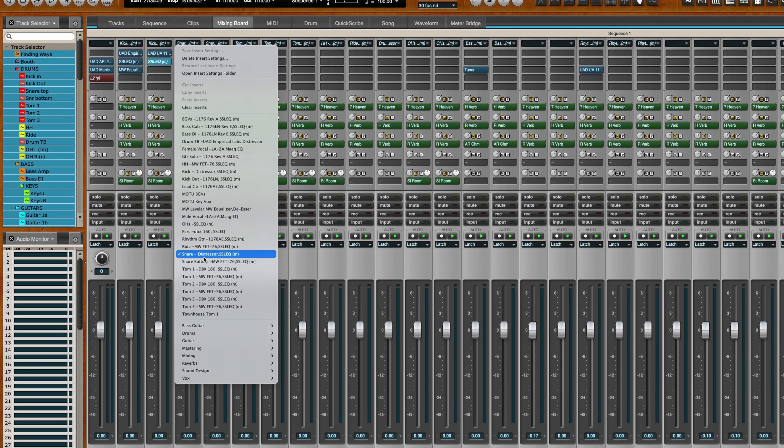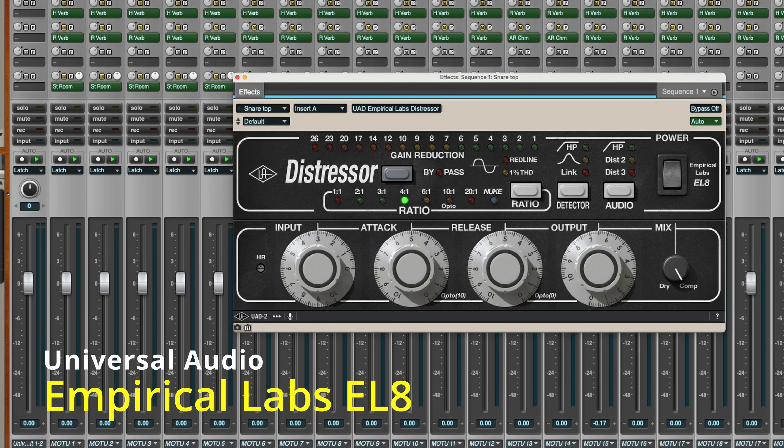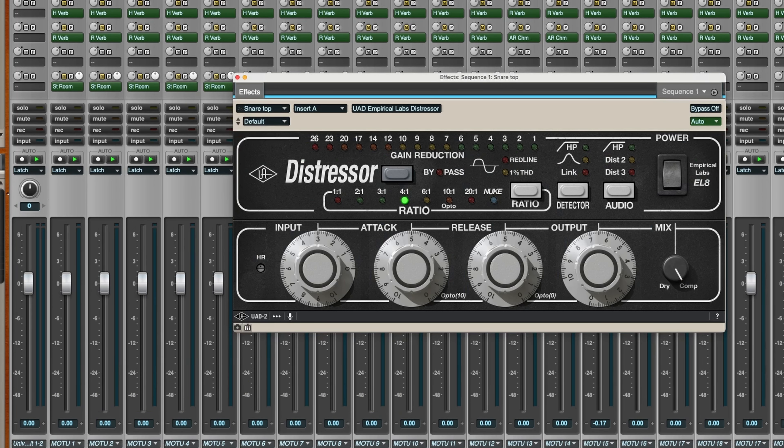I'm going over to my snare. I've got a preset on that as well. There's my Distressor. I've got my SSL EQ ready to EQ that snare, but it's in a bypassed state. So if I don't need to EQ the snare — if I've got it sounding like I want it from the microphone — it doesn't need any EQ, I don't need to turn on an EQ.